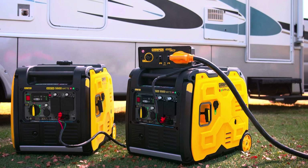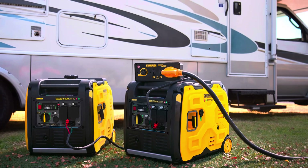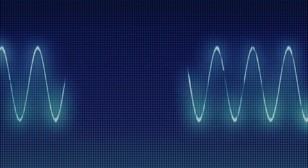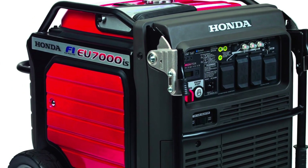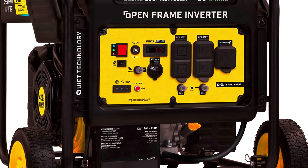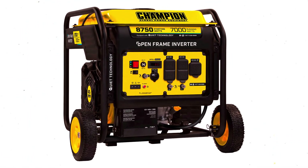The main advantage of this system is flexibility — inverter generators are portable, so you can use them for camping, job sites, or emergency home backup. They also provide cleaner power, which is safer for computers, TVs, and other sensitive electronics. Today's largest portable inverters top out at around 11,000 to 12,000 watts, so they can't handle heavy loads like central air conditioning or electric heating while powering other things, but they can cover most essentials.